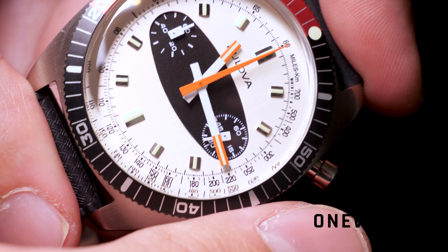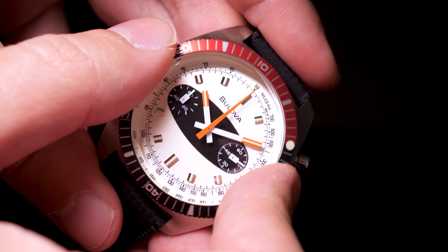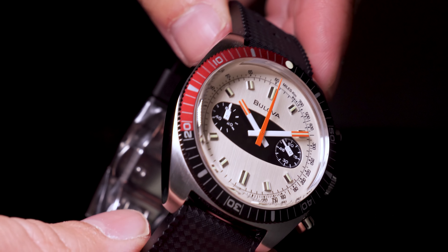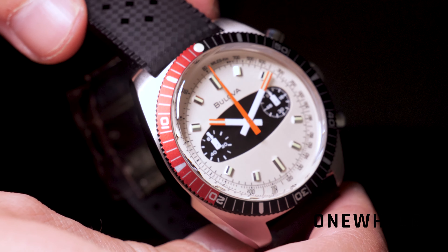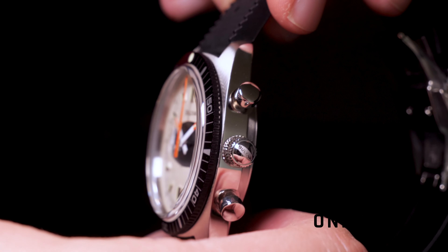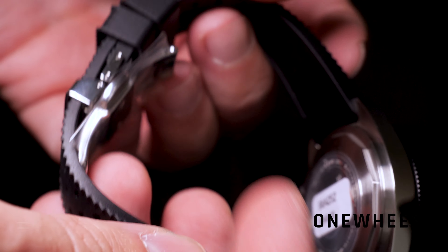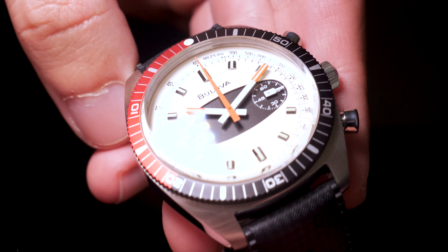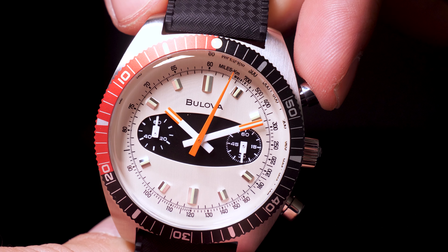The chrono seconds hand is a sharp pointed hand finished in bright orange, and its sweep is quite small thanks to the quartz movement inside. The hour and minute hands are finished in white, making them easy to find alongside the large indices — it will be really quick to read the time at a glance. The movement is a Miyota caliber 6S21 chronograph. It's not automatic, but that would be strange to expect at this price point. It's a reliable movement used in many watches, including other Bulova models. Note that the case back is full metal with no transparent inserts.